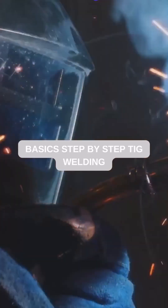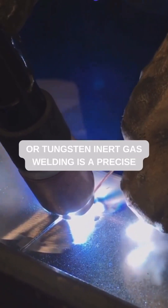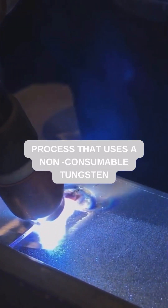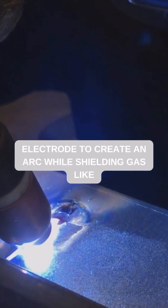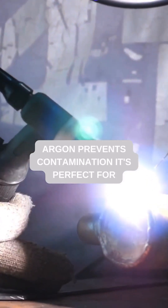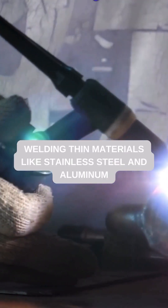Want to learn TIG welding? This guide will take you through the basics step by step. TIG welding, or tungsten inert gas welding, is a precise process that uses a non-consumable tungsten electrode to create an arc, while shielding gas like argon prevents contamination. It's perfect for welding thin materials like stainless steel and aluminum.